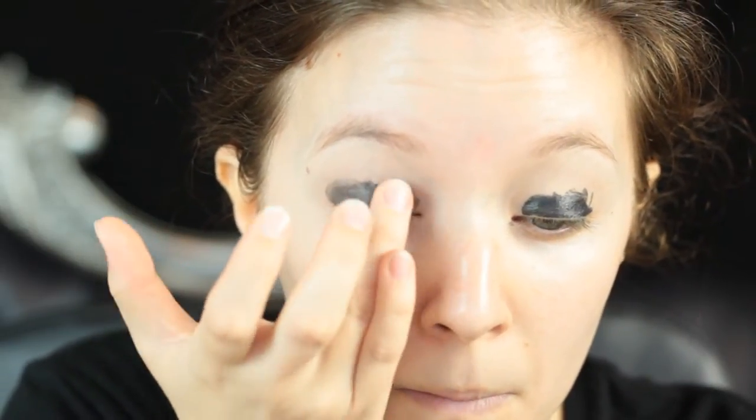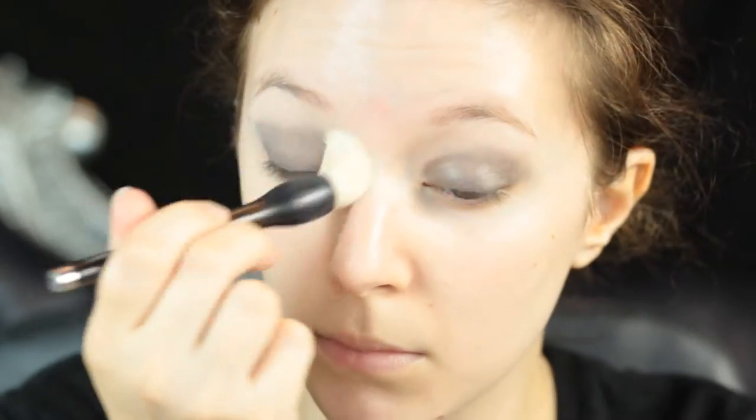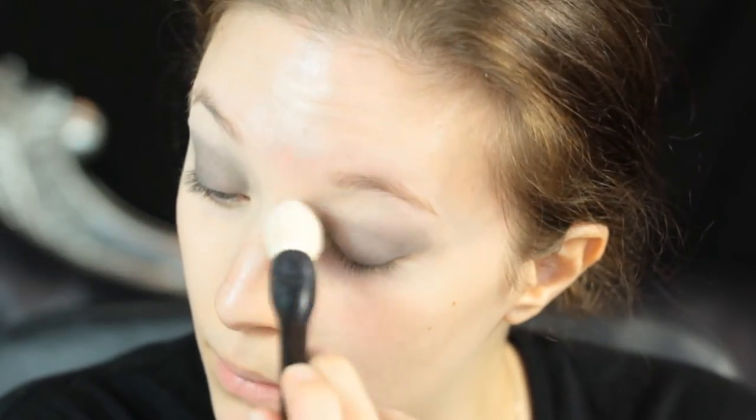I'm going to use a black base to really darken up the deep black that we will be using later on. This is a really good trick to have it really nice and pigmented and last as long as possible. Once I've got that nice and blended out and smooth I'm then going to powder with a translucent powder to ensure that there's no excess moisture.